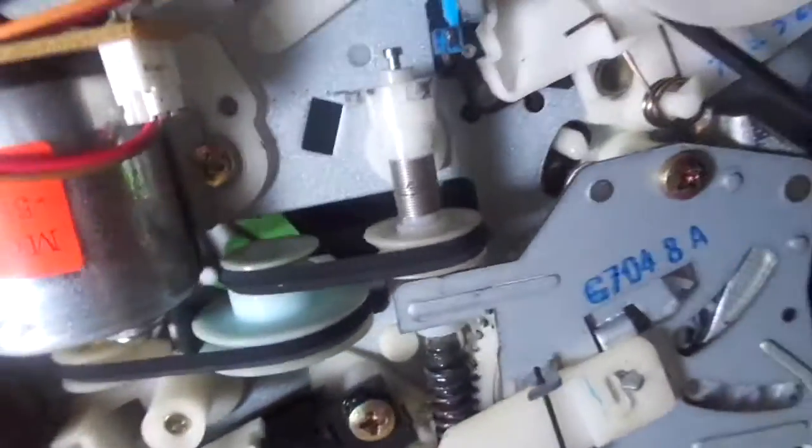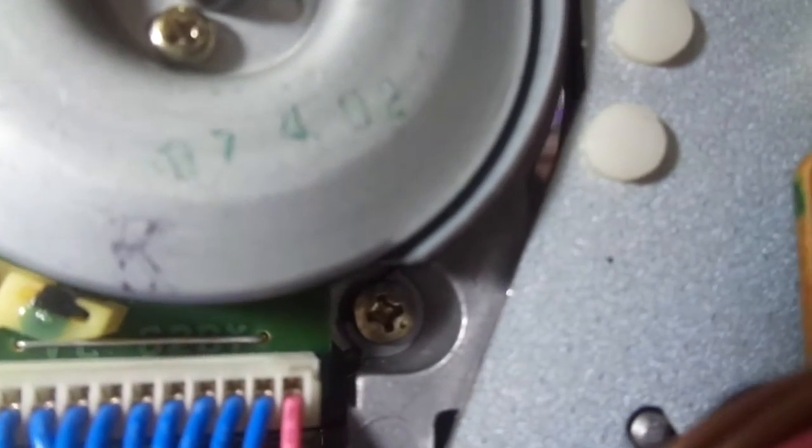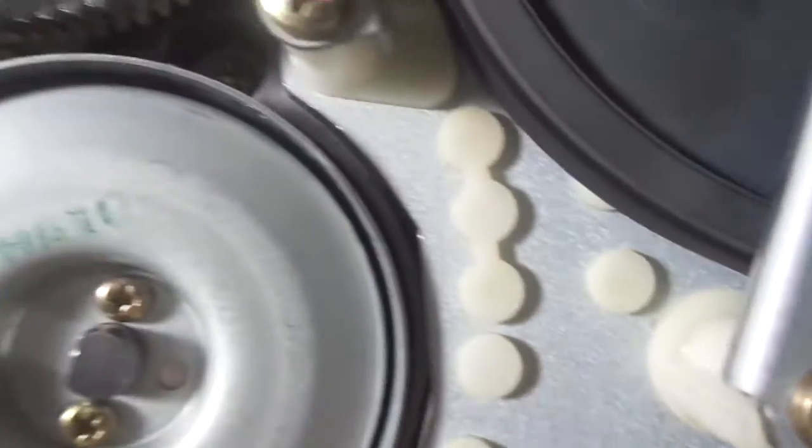Again, these are really well made. I still cannot find a date — but I think I found a date on the heads. Guessing it's somewhere between February 4th 1987 or April 2nd 1987. So this VCR was made in 1987 — confirmed.